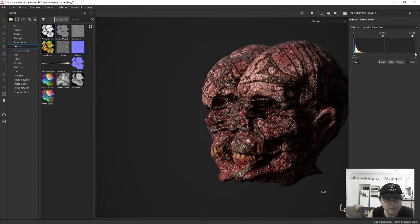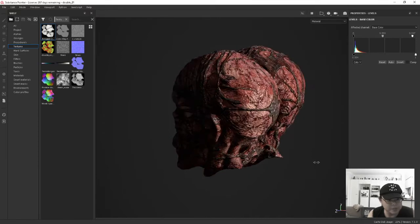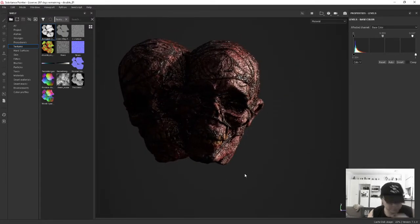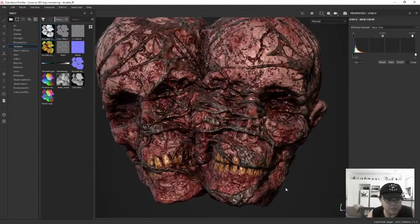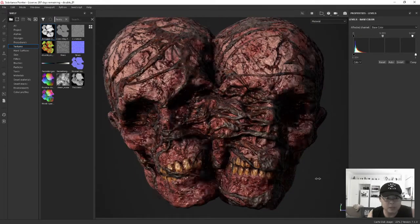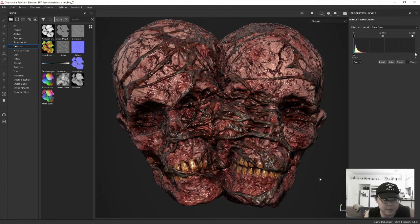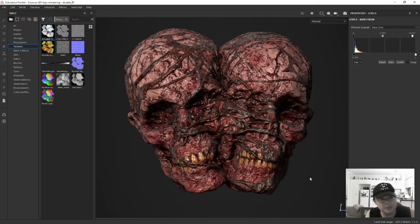I baked up my normal maps and all the other maps in Substance Painter using the high-res and low-res. I find that the new Substance Painter baking algorithm is really fast and much more accurate than the ZBrush one, to be honest, for normal maps anyway. For displacement maps you probably still need to use ZBrush. The asset is probably about 80% done.